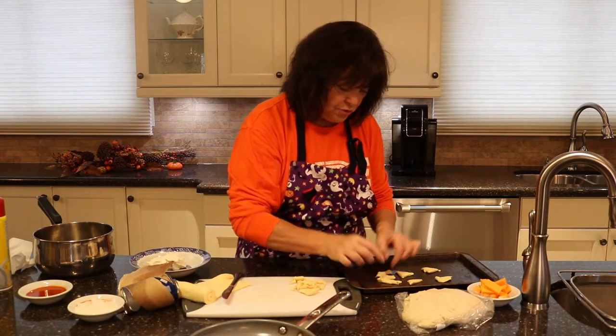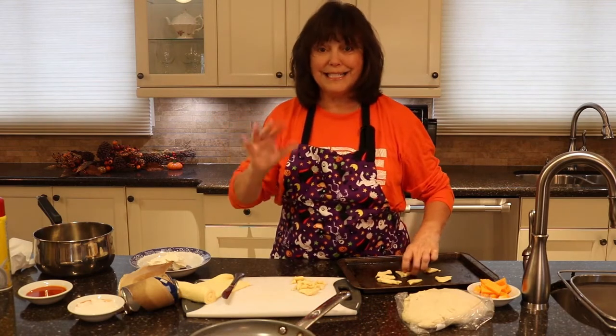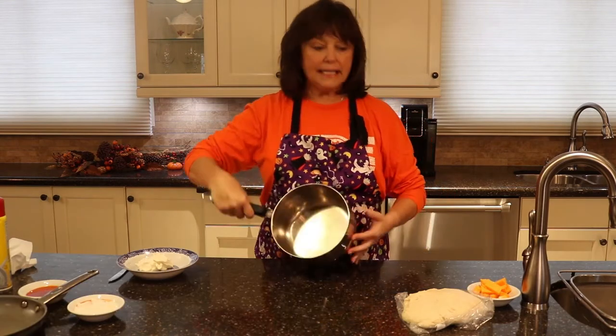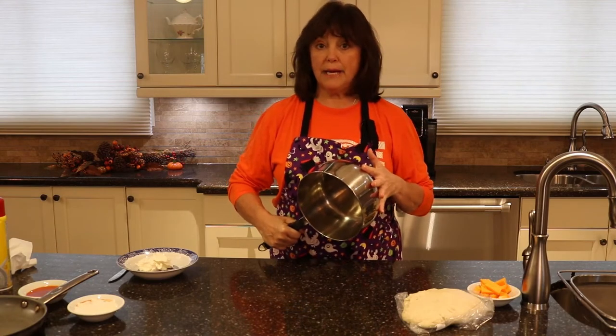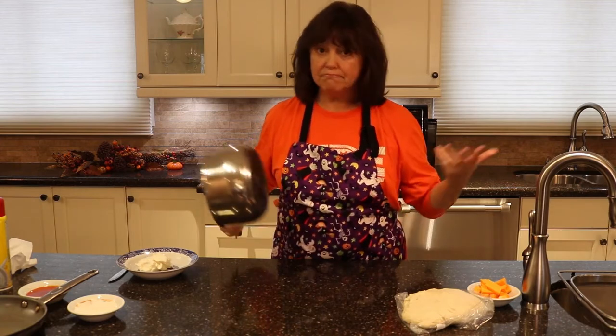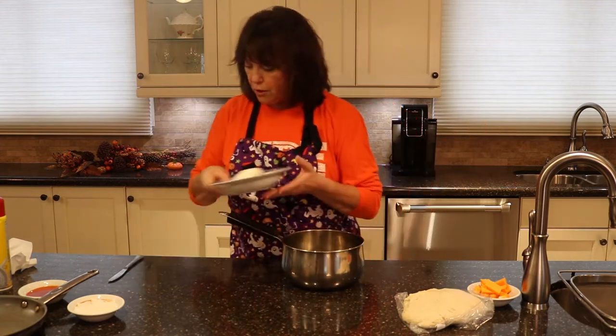I'm going to put that in the oven at 400 degrees for probably about five minutes, just so it cooks up — that's going to be my decoration. Now, right inside the pot I'm going to use in the oven, I'm going to make some cheese spread. Let's call it pumpkin cheese dip.